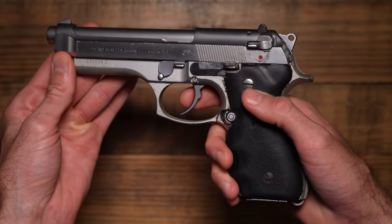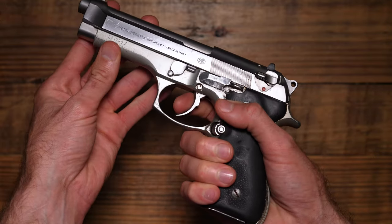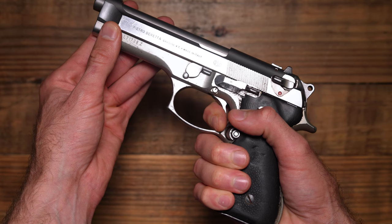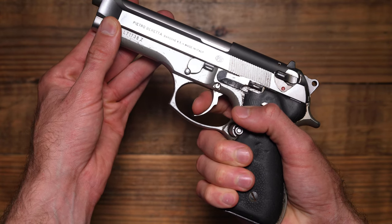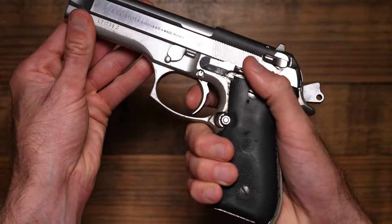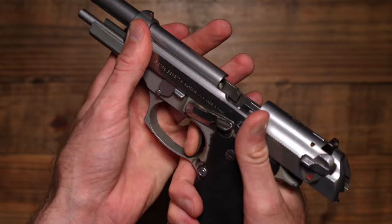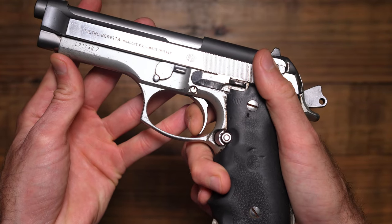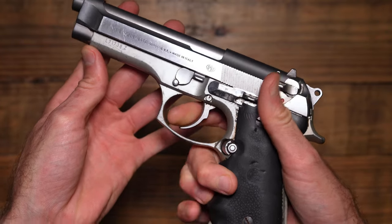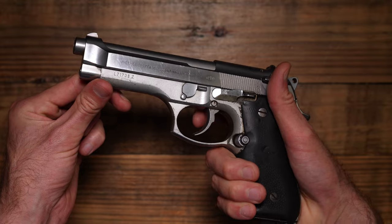When I pulled that thing back I was like, wow, that's smooth. The other thing that stood out to me is just how good the Beretta trigger is. I don't know if it's because this one's been shot a lot and broken in really well, but this double action is one of the smoothest and lightest double actions I've ever felt. That's a very smooth double action, and then for the single action — yeah, that feels real good too. Here's the reset and then back on the wall break.